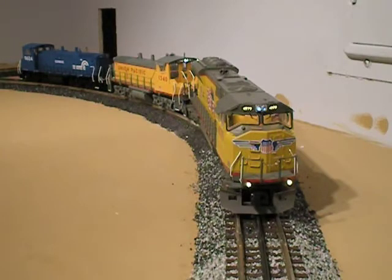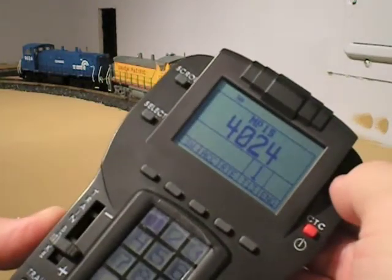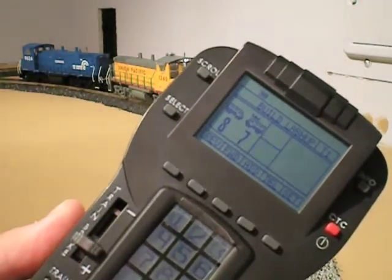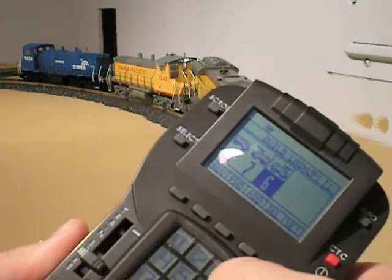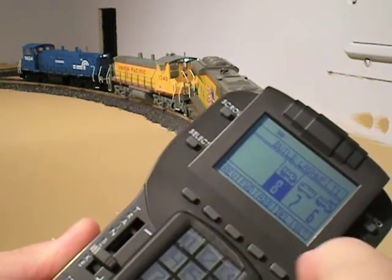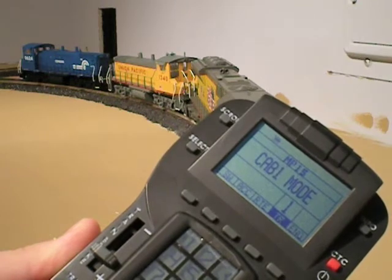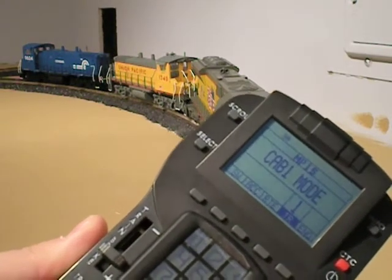Adding another engine to this lash-up is just as easy. I've added this UP SD70 to the front of the two switchers. On the remote, I hit Train 1, press Info, then Build. I scroll the wheel until there's a blank spot in the selected position. I enter the ID of the SD70, which is 6, and it's forward, so I leave it as forward and hit Set. Now that's programmed in. If I hit Train 1 and start it up, all three should start up — and they do.